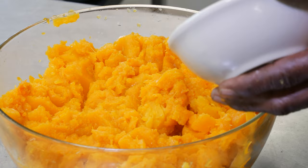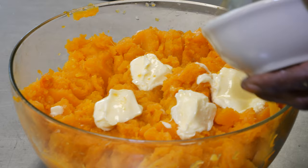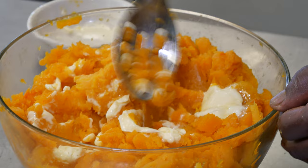Now I'm going to add the butter to it — about a stick of butter. I'm going to put it in and mash it in and get it mixed in real good. You get it in, mash it in, get it all the way through.